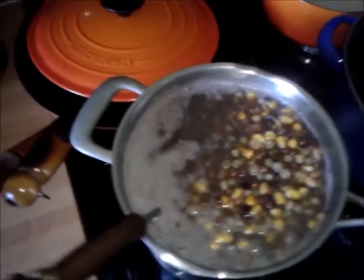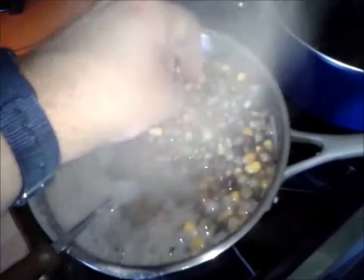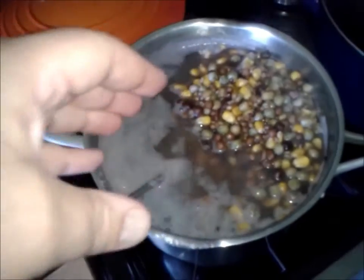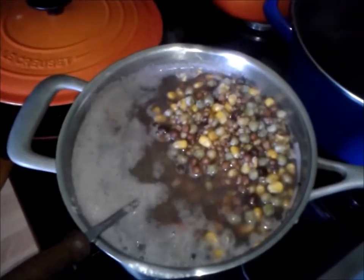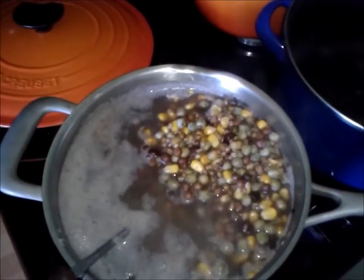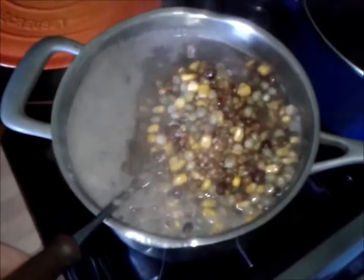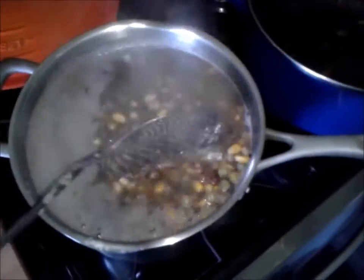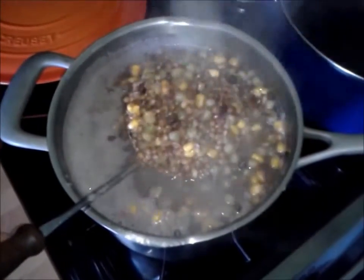I've left it on high until it started to boil, then turned it down to simmer. It's been in here for an hour now. When you crush them they're all soft. If you use particles raw with carp, barbel, or tench, they'll swell inside the stomach and fish have been known to be killed by this. This is why a lot of fisheries say you have to buy their particles on site, because they know they're prepared properly.